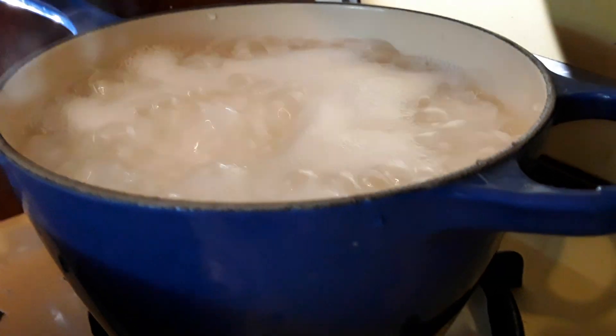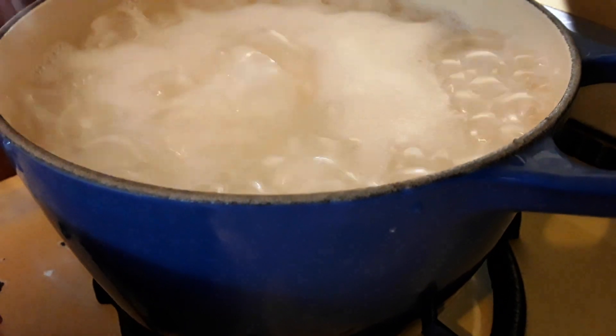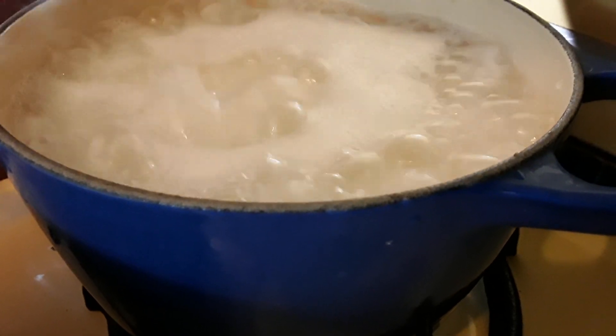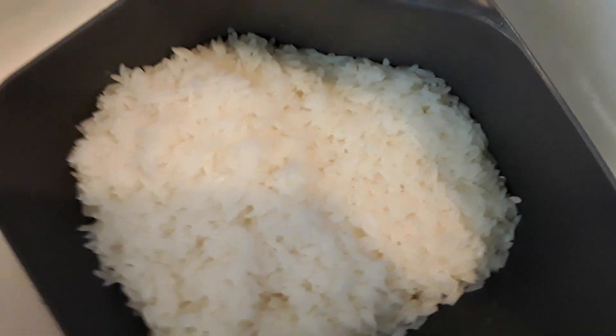We have rice boiling. We have to drain the water, and then we will put it on the stove again to simmer on low heat. We are going to drain the water — it's drained. We are putting it back in the pot.